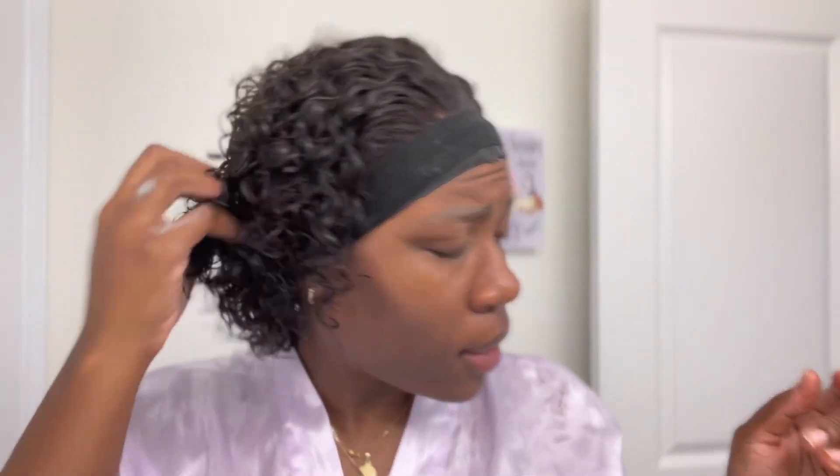Okay so I went ahead and defined the curls. The curl pattern is actually really pretty — it's giving what it should give. I'm gonna see what the front of this wig is looking like. I probably should have left the meltdown a little bit longer, but I'm impatient.